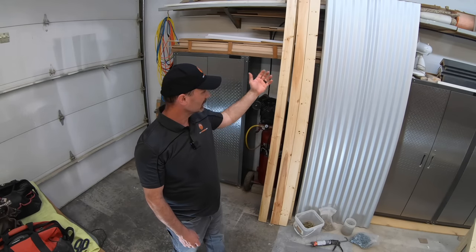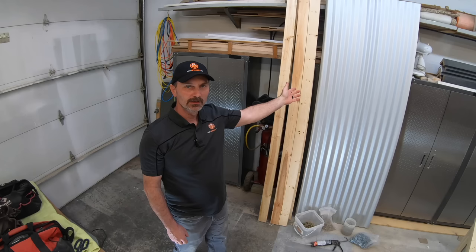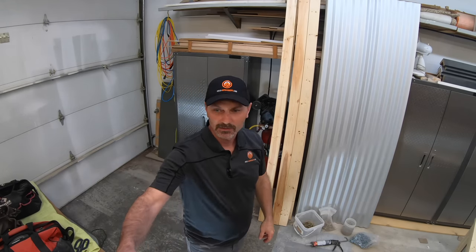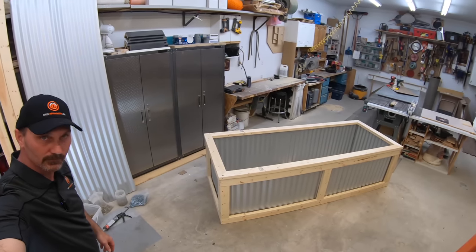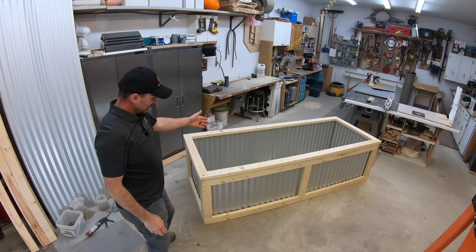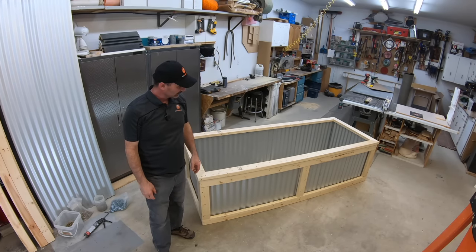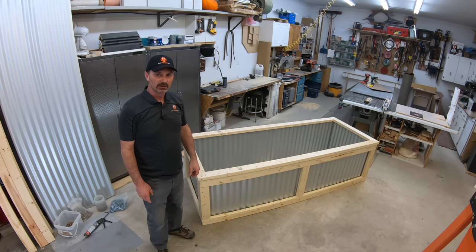Hi, I'm Shannon from houseimprovements.com. In this video today I'm going to show you how I take this pile of lumber and steel sheeting and turn it into a raised flower bed. The finished product looks something like this. It's a pretty simple design but still good-looking, and it uses some really basic materials that you can get at pretty much any lumber store.